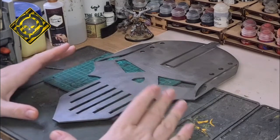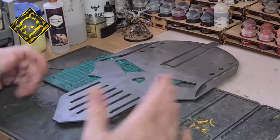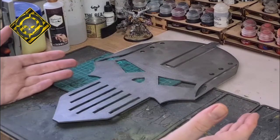I chose the Iron Warrior symbol because one, I do Iron Warriors as you can see here from my demon prints, and two because we're Iron School Gaming.